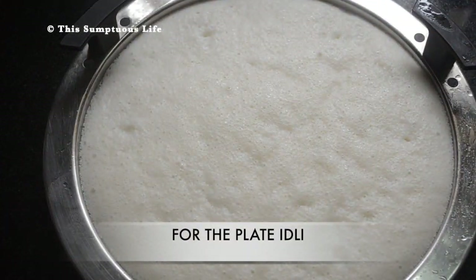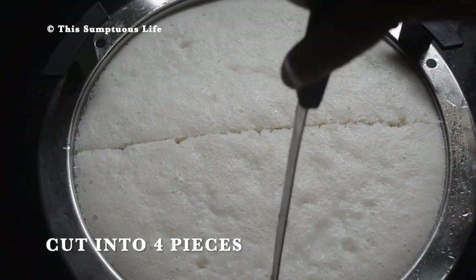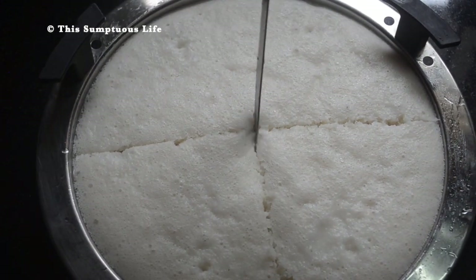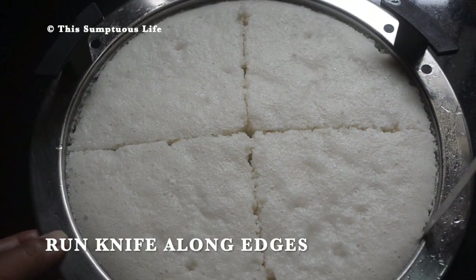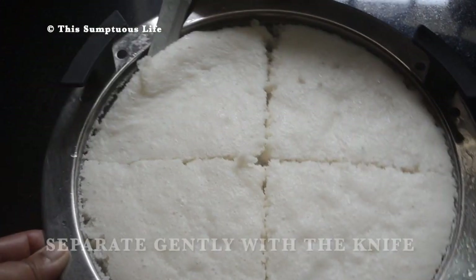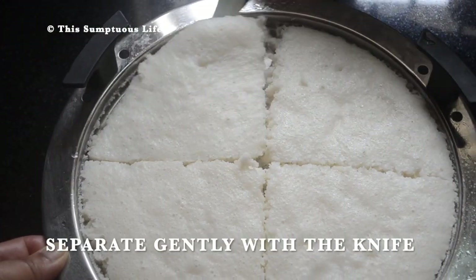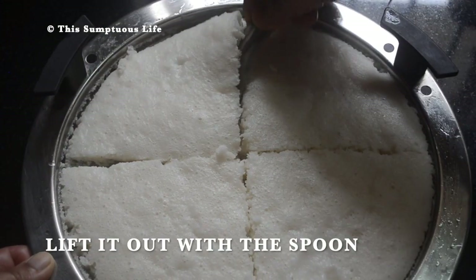For the plate idli, first cut into four pieces, then run the knife along the edges. Gently separate underneath with the knife and lift it out with the flat spoon.